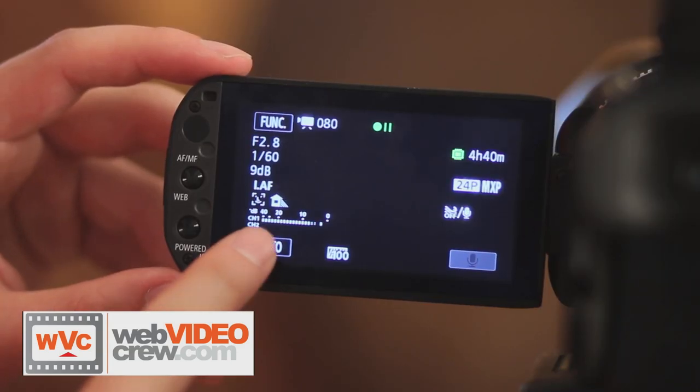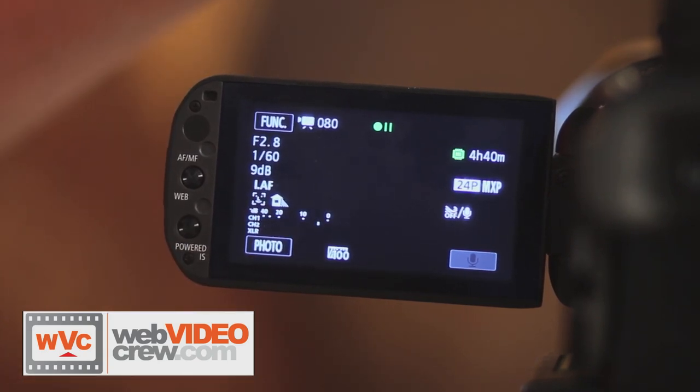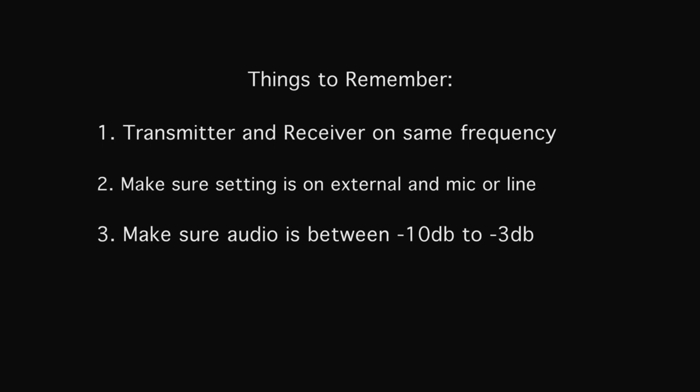Tell your talent to speak so you can check your levels. Then you need to adjust the levels so that they are between minus 10 to minus 3 dB and that they are not hitting zero, which would give you bad audio.